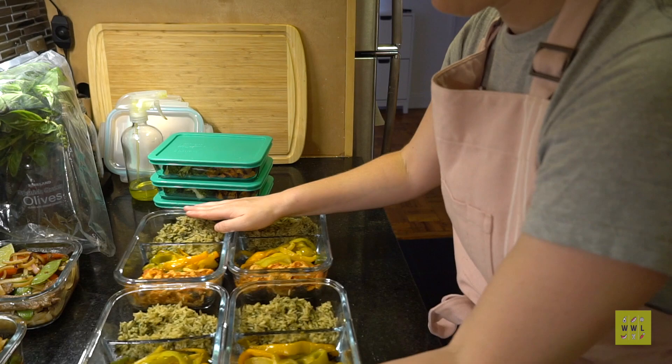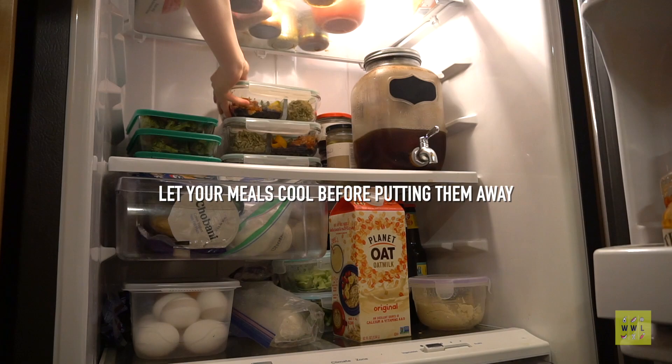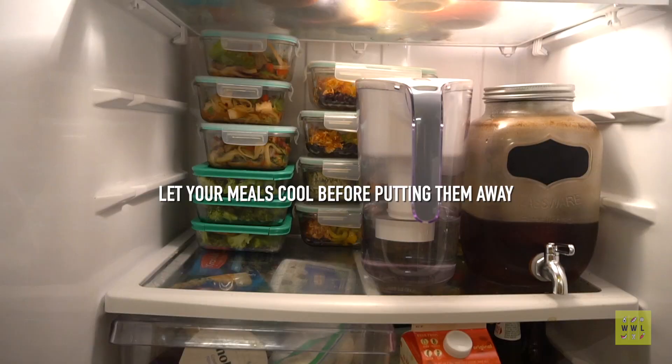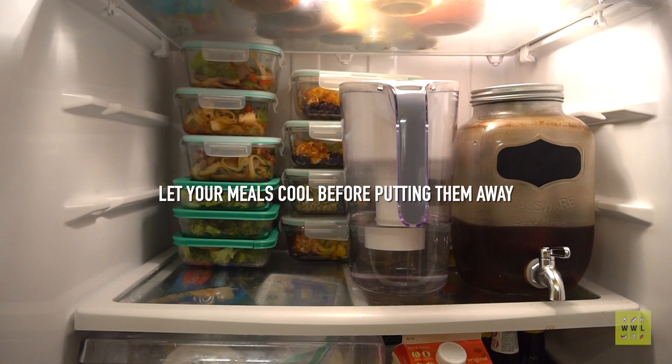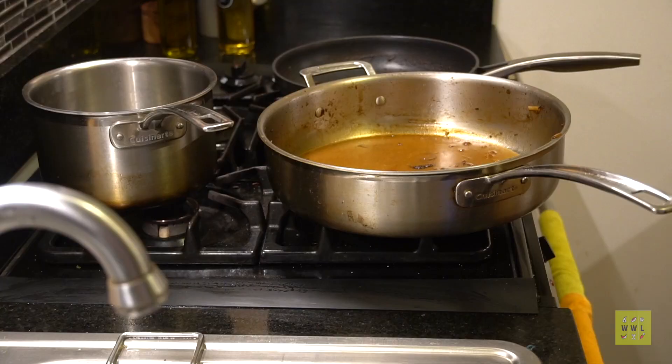After everything cools down for about 30 minutes, I pack it all up and put it in the fridge. Cooling is very important — if you don't cool your meals, they're going to get soggy because of the condensation. And that's it. Look at that beautiful fridge, all stacked up and ready to go. Then I finish cleaning the big stuff by hand and I'm done.